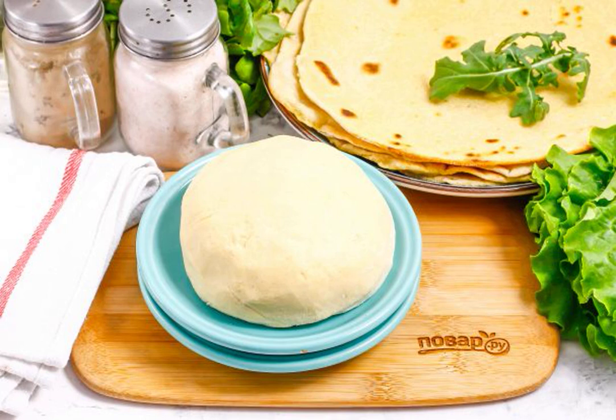Tortilla dough can be made in a few minutes. It will turn out ruddy and colorful corn tortillas, like pita bread. You can fill them with any fillings — vegetables or meat.